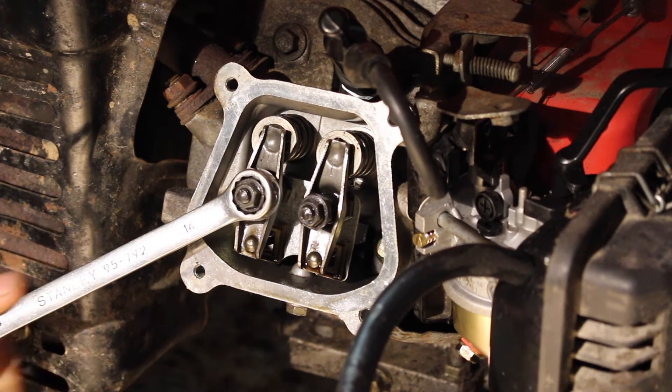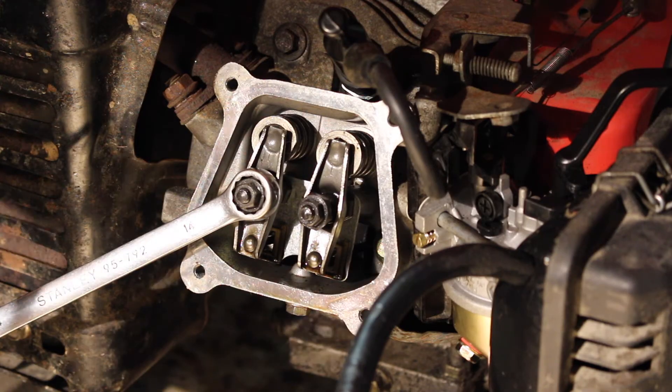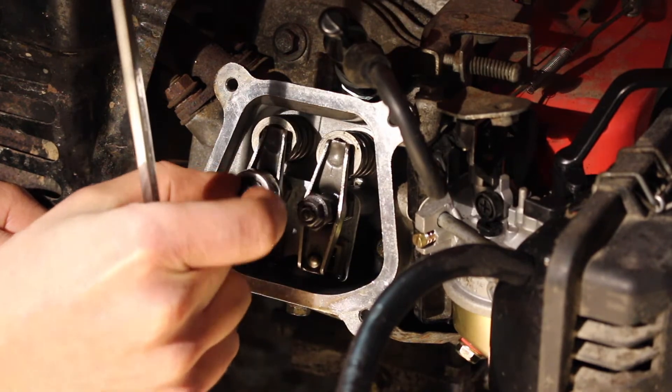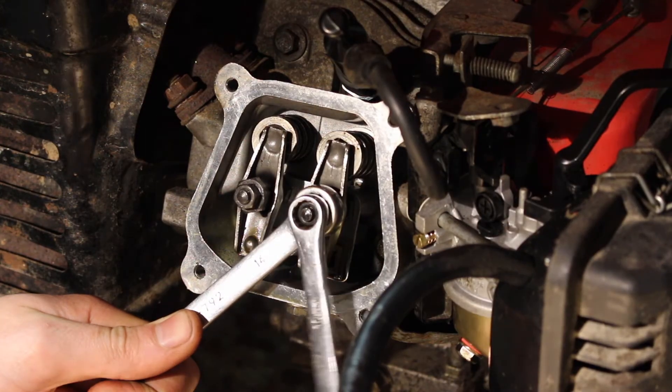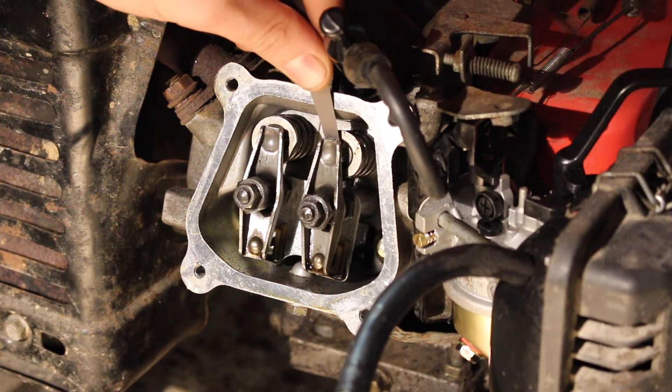Put a 14mm spanner on the larger of the two nuts and a 10mm on the lock nut, and just loosen that off. Do that on both of these.